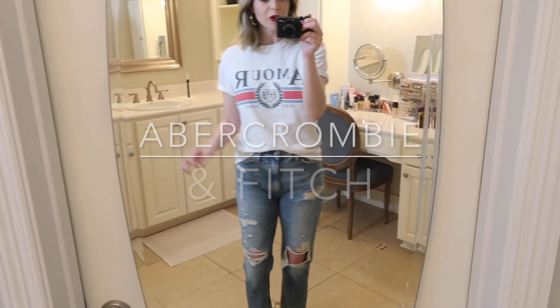Hey guys, welcome back to my channel. Today I wanted to do a jeans haul because I told you in my last video that I was refreshing my jeans wardrobe, and I want to show you everything that I bought recently. I've got two pairs from Abercrombie, two pairs from American Eagle, and a pair from Old Navy which you already saw in my last video. I want to try all these on for you and give you some sizing references. So let's go ahead and start with Abercrombie.